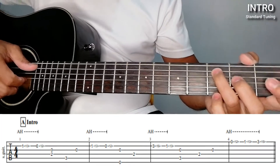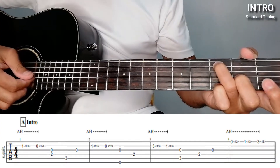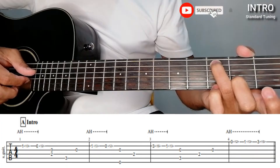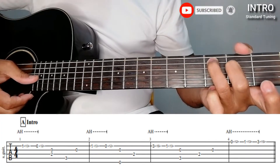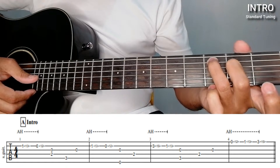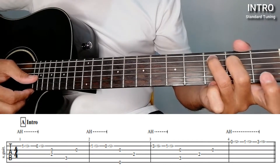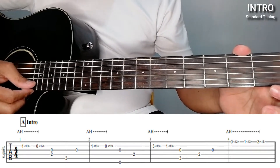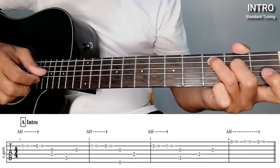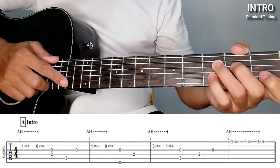And then the 5th string together with the open string on the 3rd string, and then move down to the 4th string, 2nd fret, then open string on the 3rd string. So let's repeat that. And then the last part — open: when open string, you're on the 12th fret.